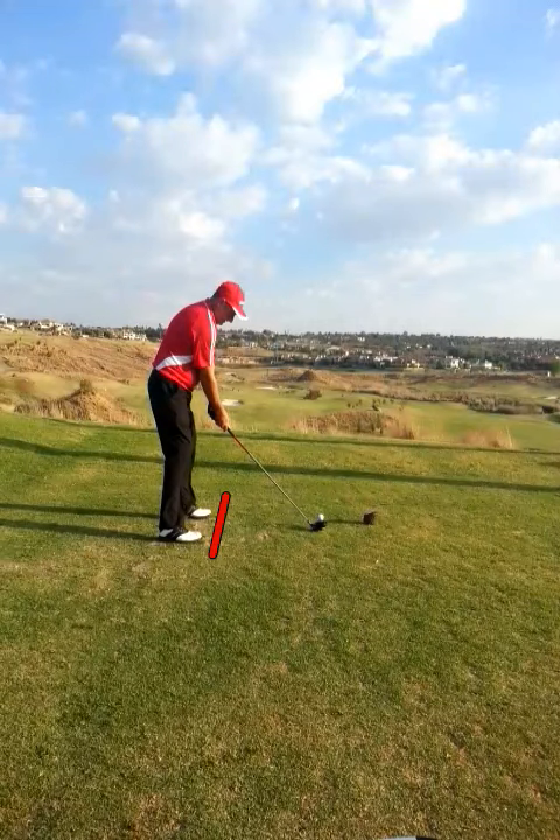Starting with address, you can see your feet aiming down this line, shoulders are slightly open. You can try and square those up, and you'll see straighter shots automatically.